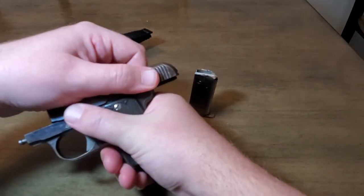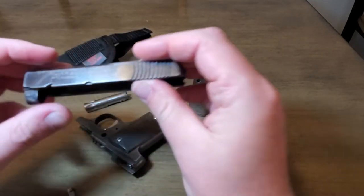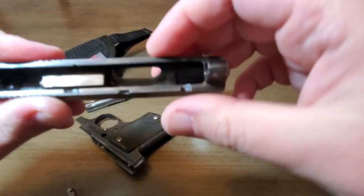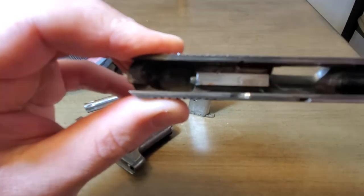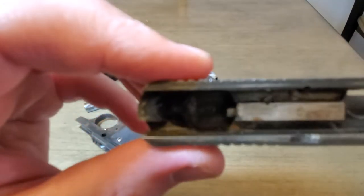There's one other place that the serial number would be, and that is on the inside of the slide of the gun. And as you can see right there, that also has the serial number of 2 engraved on it.